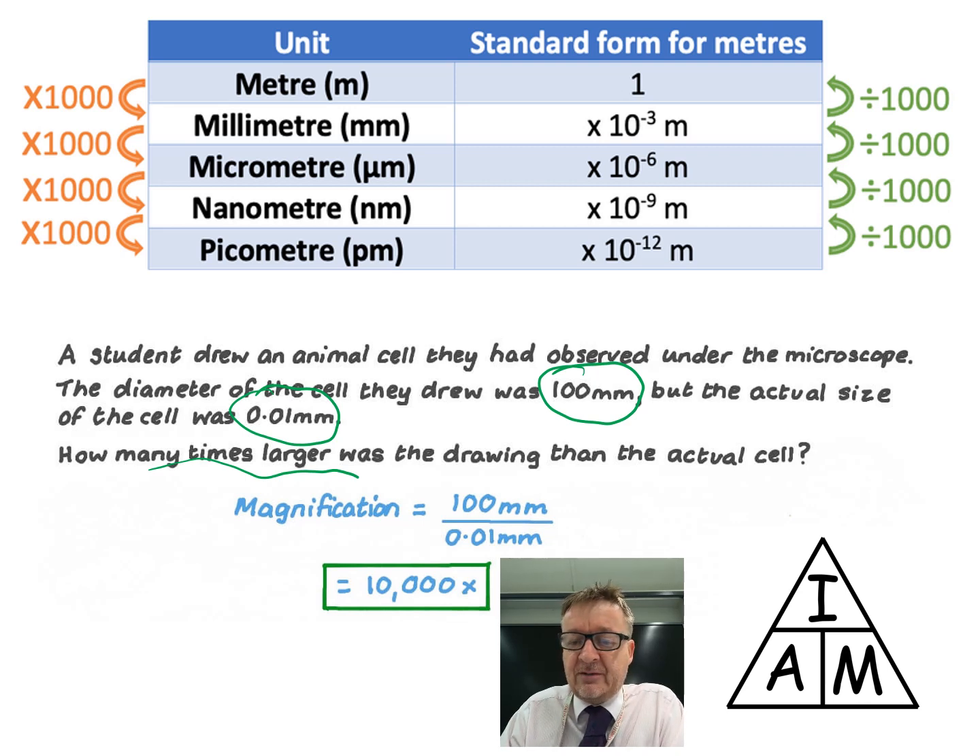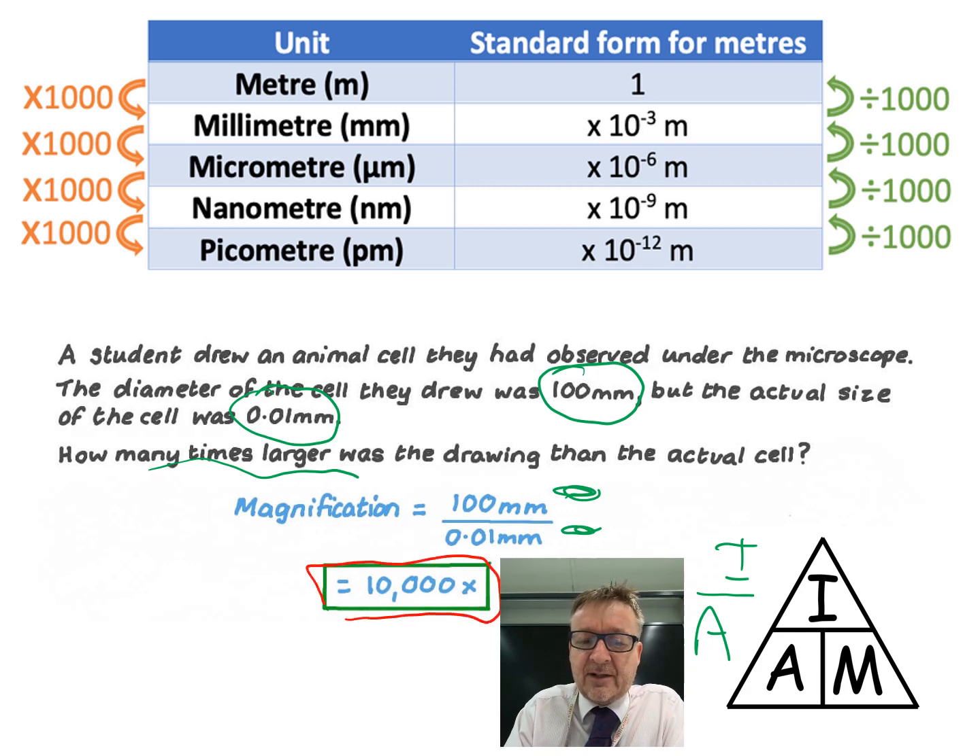Using the AIM equation: magnification equals image size divided by actual size. The image size is 100 mm and the actual size is 0.01 mm. Dividing gives a magnification of 10,000 times - which is pretty powerful.